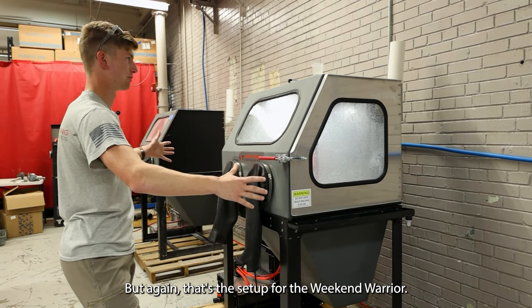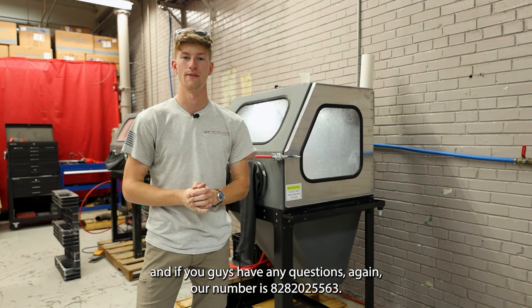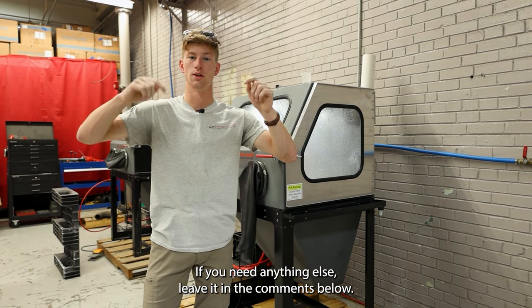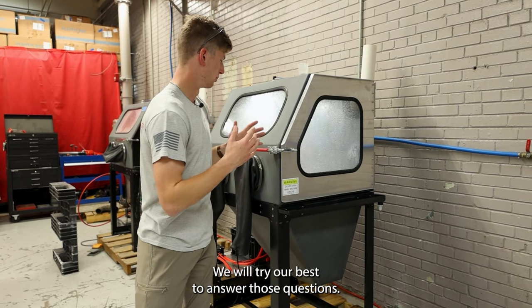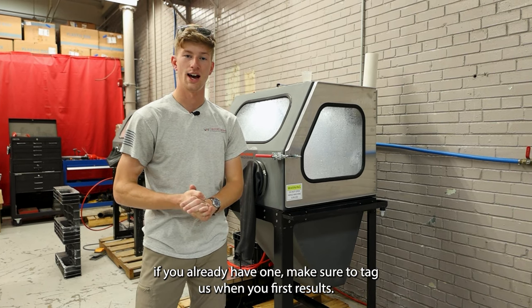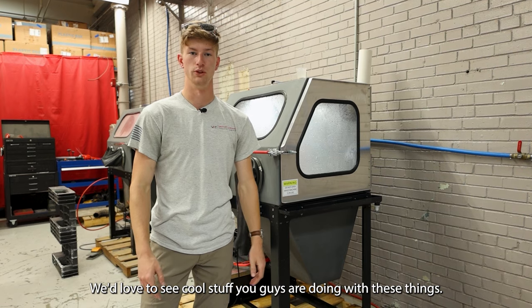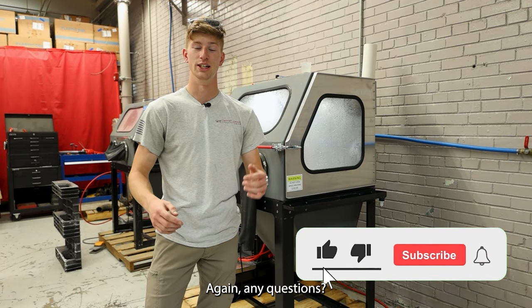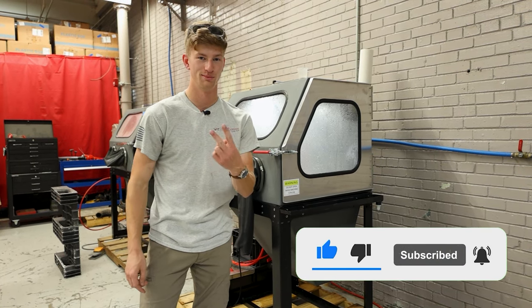That's the setup of a Weekend Warrior. If you guys have any questions, our number is 828-202-5563. If you need anything else, leave it in the comments below and we'll try our best to answer those questions. Hope you guys can get one of these in your shop soon, and if you already have one, make sure to tag us when you post your results — we'd love to see what you guys are doing with these things. Have a great day. Peace.